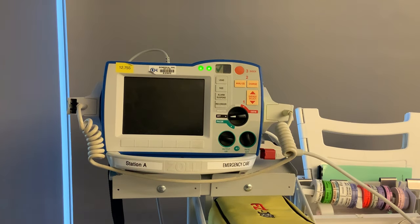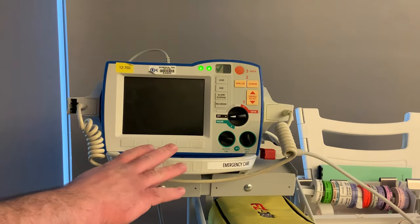Hello everybody, this is Mike and Matt from the Center for Life Support with our review on the Zoll R Series. So we're going to talk about the Zoll R Series.